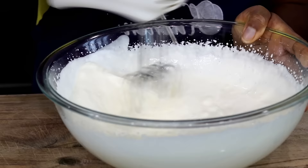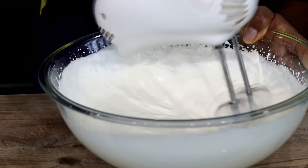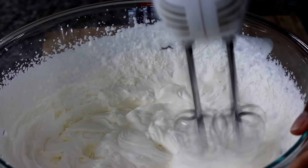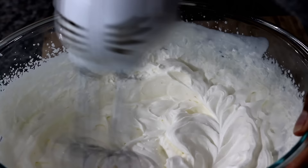Beat the cream until stiff peaks form. When the cream gets stiff like this, stop beating it — if you beat it any further it will turn into butter. Delicious, but that's not what we are going for.